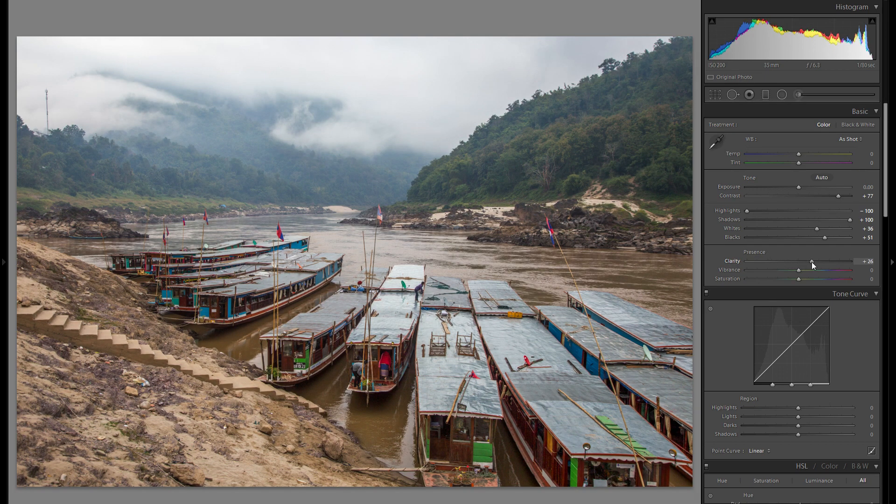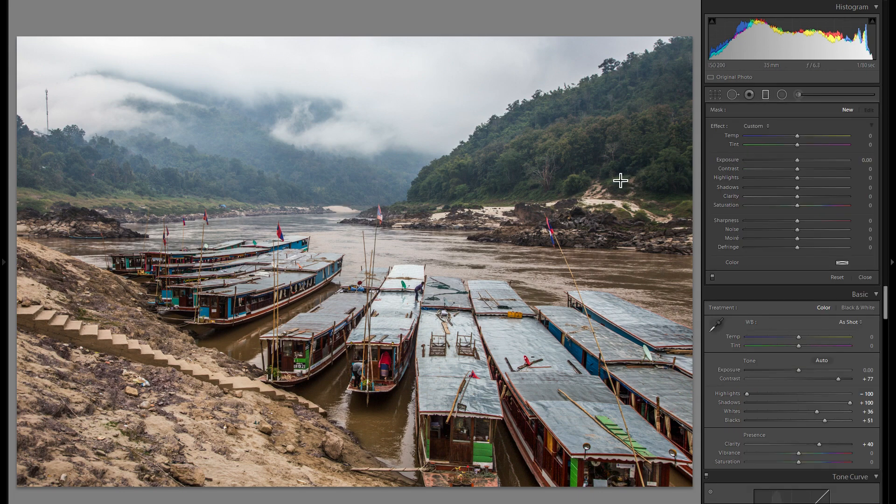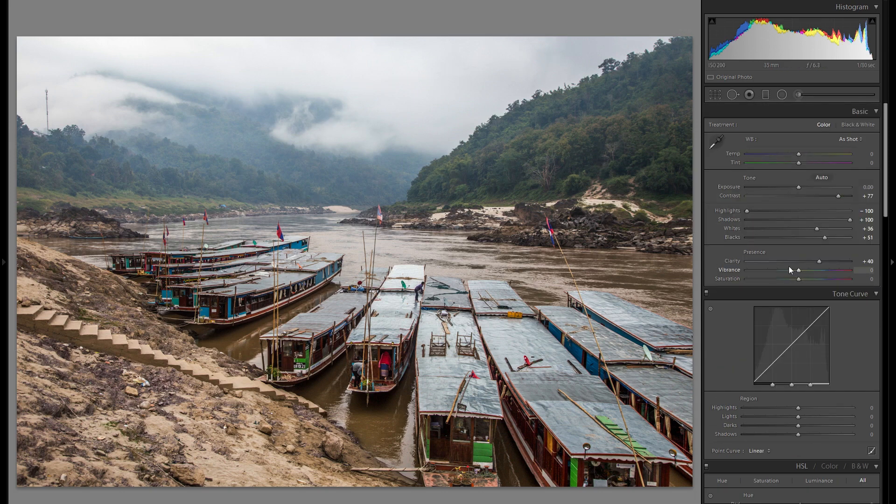Clarity is always a difficult thing because there are so many possibilities — go minus, go plus. In this particular case, I'm going to add a little bit of plus clarity for the global picture, and then grab a graduated filter and drag it over the background with a very soft edge and go into minus clarity, so we really get a nice sense of differentiation from foreground to background. That way we kind of create the effect of haze and mist in the distance, which works really well since we have clouds far down in this forest.